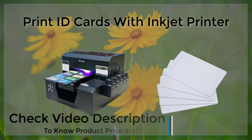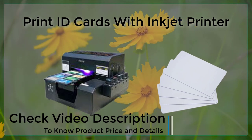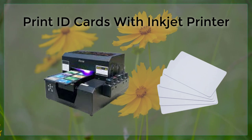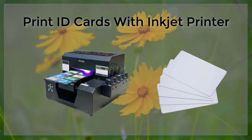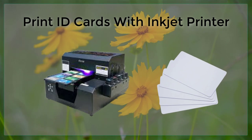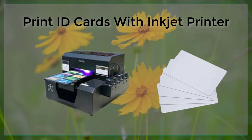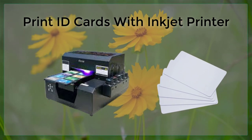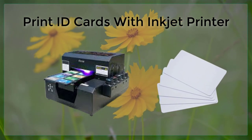When it comes to creating ID cards with an Inkjet printer, there are a few important things to keep in mind. First and foremost, it is important to use high-quality cardstock or PVC when printing your ID cards. This will help to ensure that your cards are durable and long-lasting, and will also help to prevent smudging or smearing of the ink.